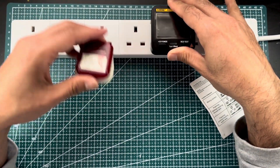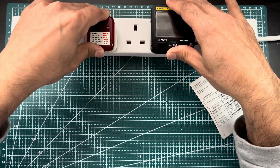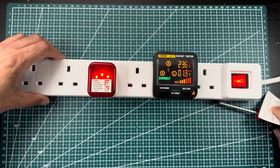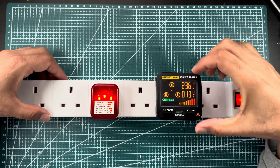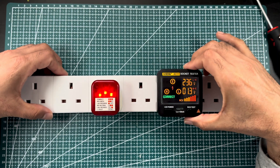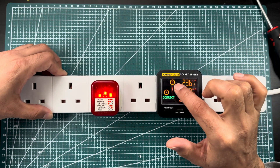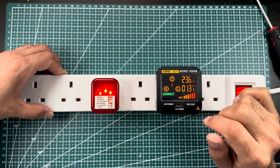Let's plug both in. This one is very simple and easy to use — just plug in and turn the power on. This tester is called a digital socket tester, and it includes voltage measurement. Right now it is showing 236 volts. It is indicating the earth line and neutral, and currently everything is correct.